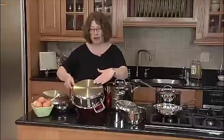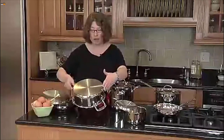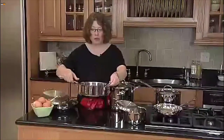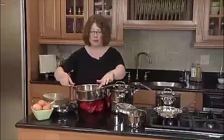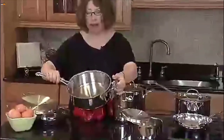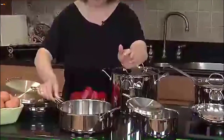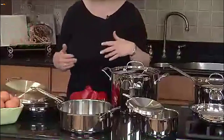Inside the encapsulated bottom is aluminum, which does a great job conducting heat while you're cooking. We also have a nice rim here that allows you to pour items from your pan and it won't drip.